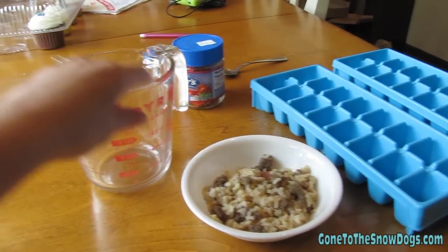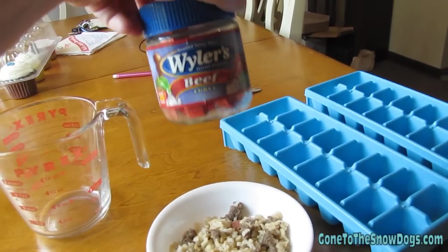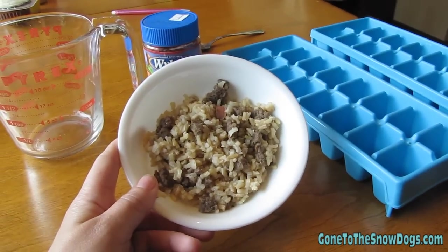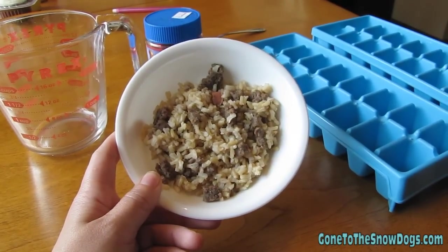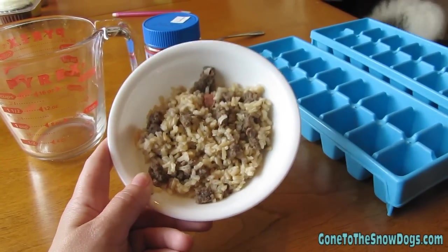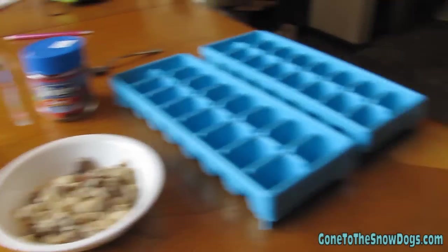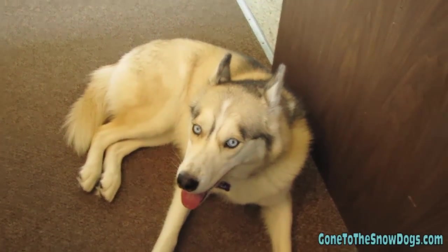First thing you want to do is gather all your ingredients. You'll need a two-cup measure, some beef bouillon, some ice cube trays, and then this is optional — a little bit of cooked rice and hamburger that I had made for the dogs. You don't really need this, but I'll show you what you can do with it. This is something really easy and quick you can make for your dogs to help cool them off on these hot summer days.